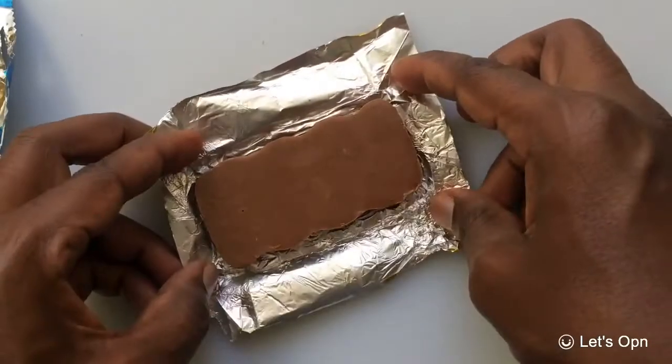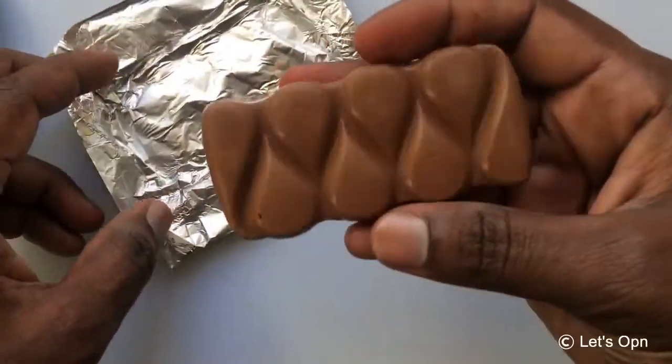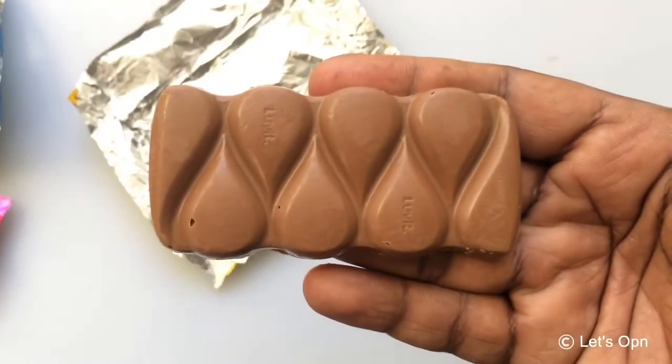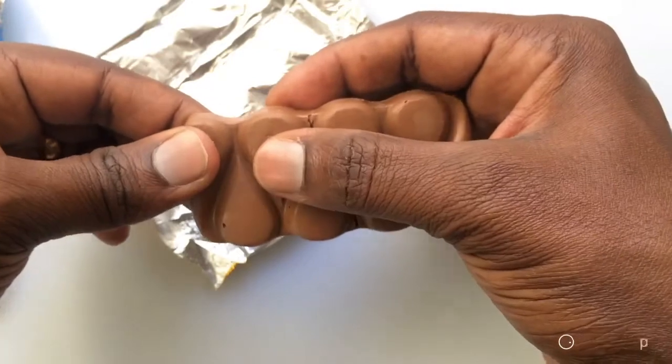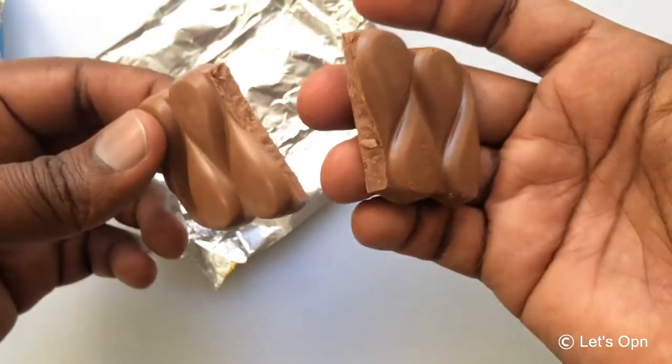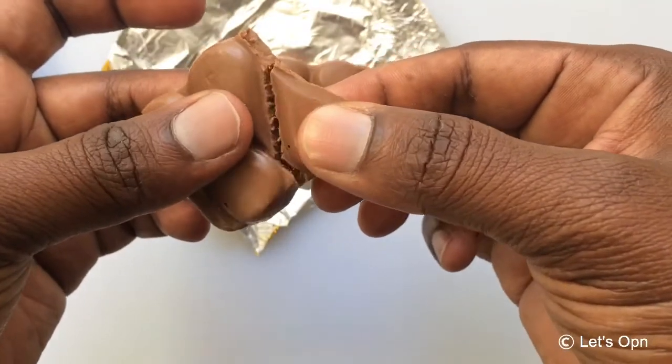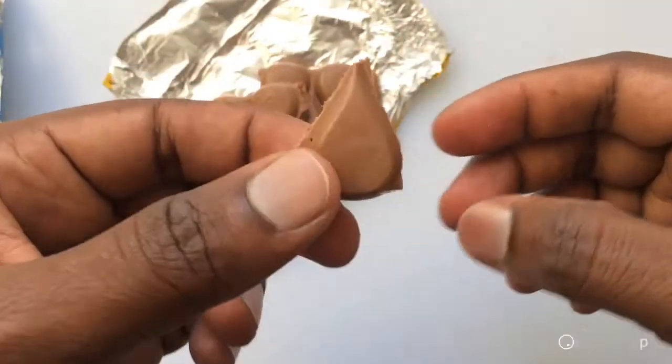If you check my previous video, you will come to know this is also the same pattern they have used. This is really smooth — it started breaking now. Let me taste this.